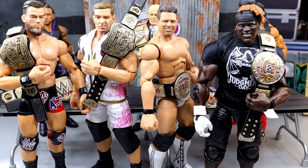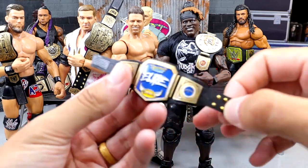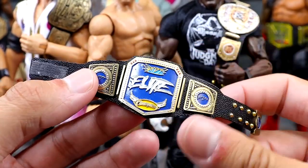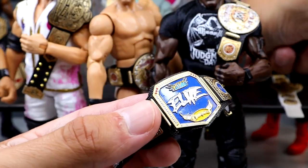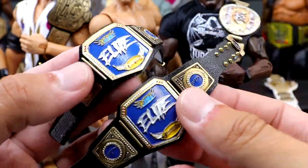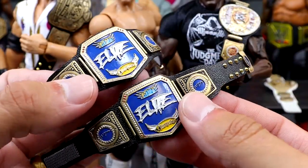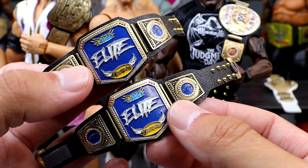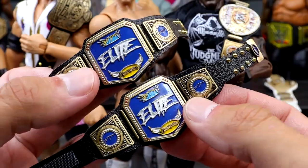Now we have all our champions — both sets of tag team champions. I do need to get the new women's championships made — a Rhea Ripley or Liv Morgan championship. The last few championships are some more copies of the Elite Championship, which I'll have available on the Whatnot stream on Sunday. These may be the best paint job Dan's ever done on the elite championship — they look so damn clean. You think of an idea for a championship and Dan can bring it to life.